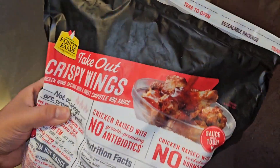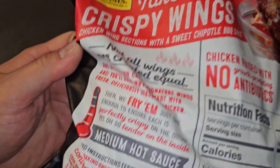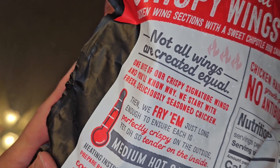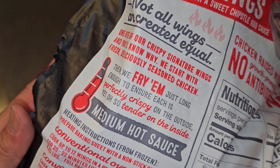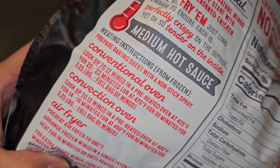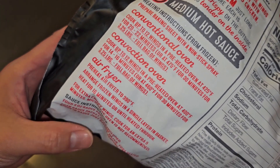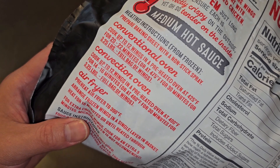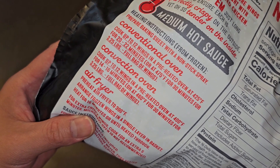Let's go ahead and take a look at the back. Sauce and toss. Not all wings are created equal — one bite of our crispy signature wings and you'll know why. We start with fresh, deliciously seasoned chicken, then fry them just long enough to ensure each is perfectly crispy on the outside yet oh so tender on the inside. Medium hot sauce. Heating instructions from frozen: you can do a baking sheet in the conventional oven or convection oven and the air fryer. Cook up to 12 wings in a preheated oven at 425°F for 20-22 minutes, or at 475°F for 30 minutes for a 3.25-pound full bag of wings.